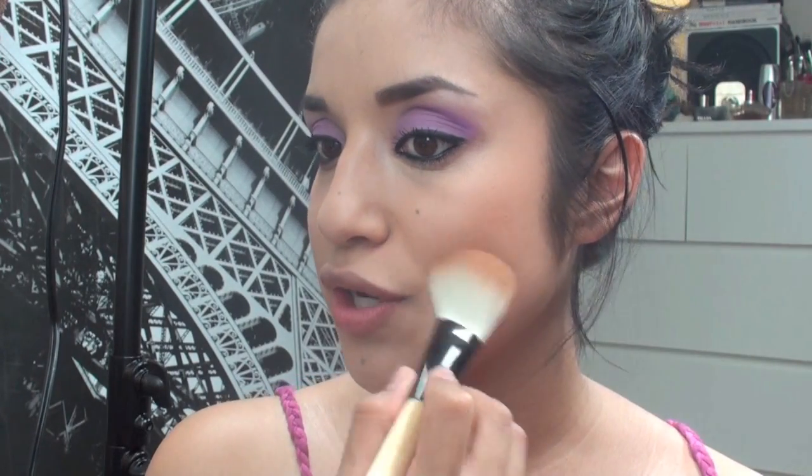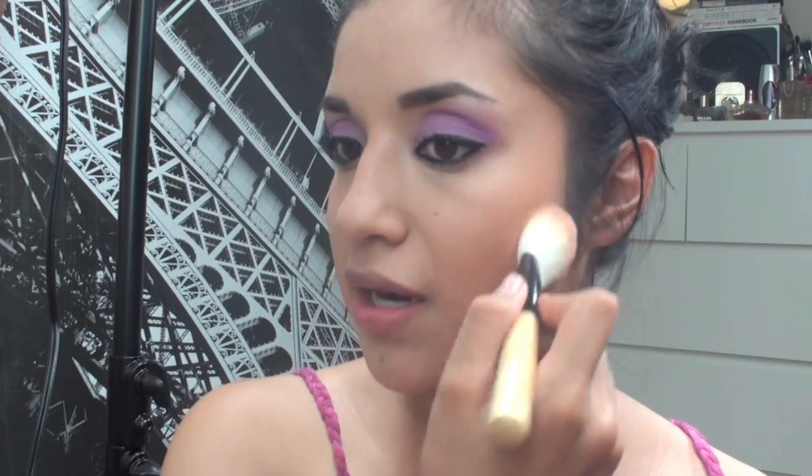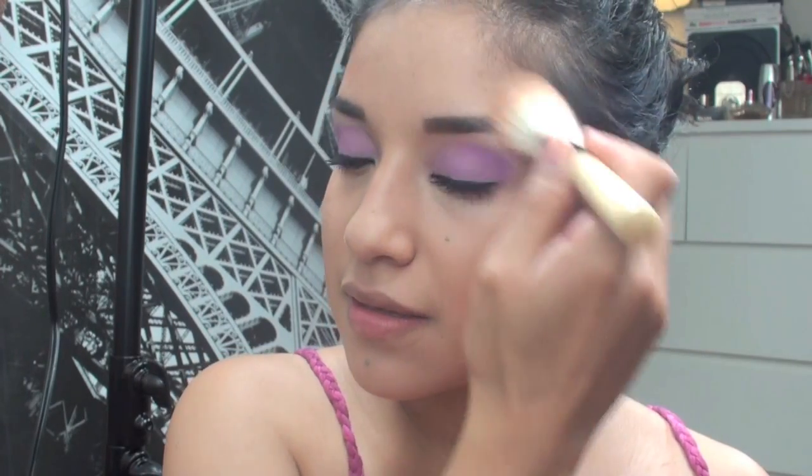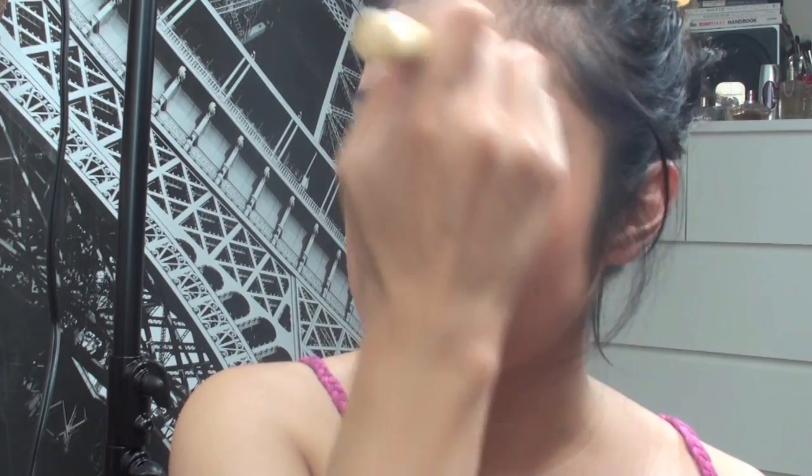Here's a quick tip I learned: if you do your blush or bronzer in the morning and by noon it just doesn't feel the same — like you feel washed out — try adding some right on top of your eyebrow. Make sure it's well blended, just whatever's left on the brush.